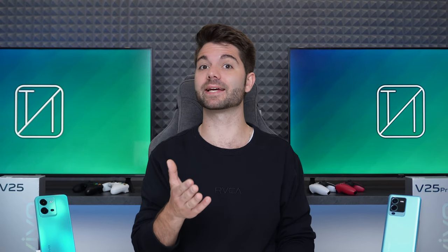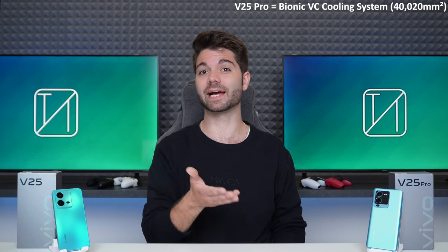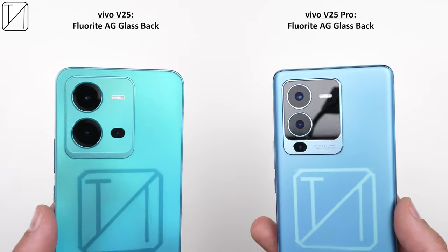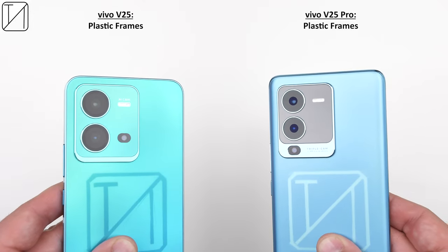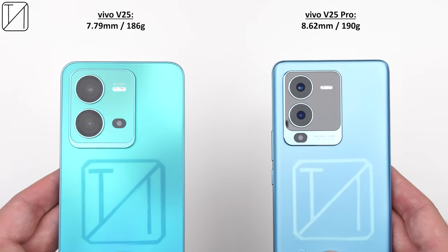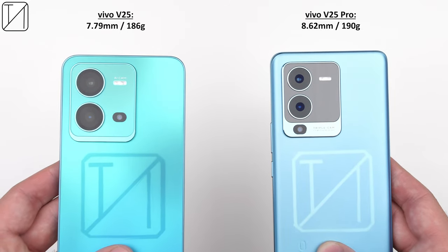The V25 Pro features a bionic vapor chamber cooling system, which is unfortunately lacking on the vanilla V25. Both devices support 5G, Wi-Fi, Bluetooth 5.2 and NFC. Both have glass fronts and fluorite anti-glare colour-changing glass backs, though unfortunately plastic frames. The V25 is thinner and lighter at 7.79mm and 186g, compared to 8.62mm and 190g on the V25 Pro.